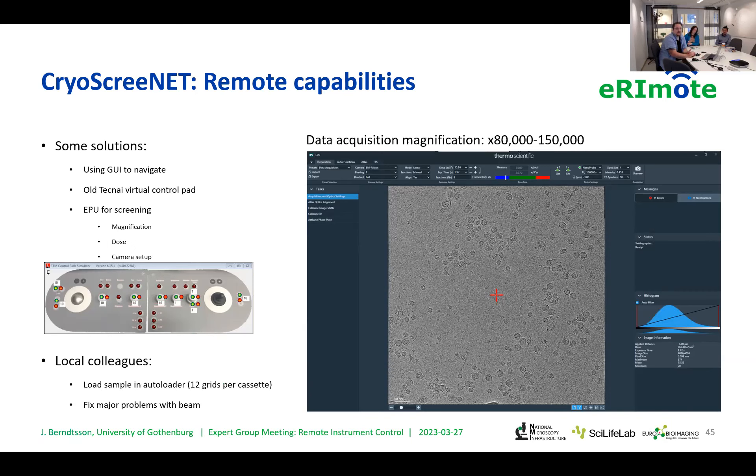There are of course times when you have to rely on local colleagues — those in Umeå or Stockholm — particularly for loading your samples. This takes about 20 minutes for them to do. They do it in the morning, then I can look at the sample until the afternoon and ask them to load more. They are also useful for fixing major problems with the beam, since the joystick and knobs are limited, so it's good to have someone there in case things go really off.